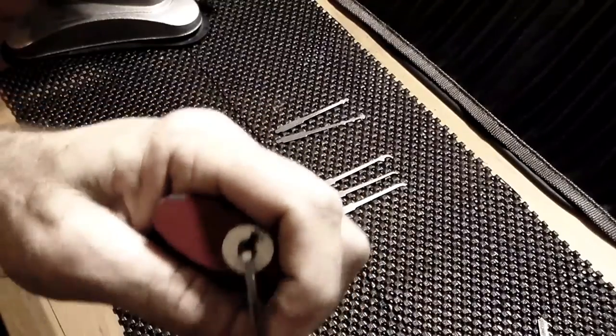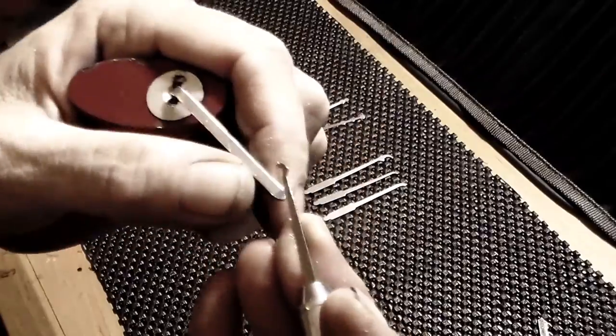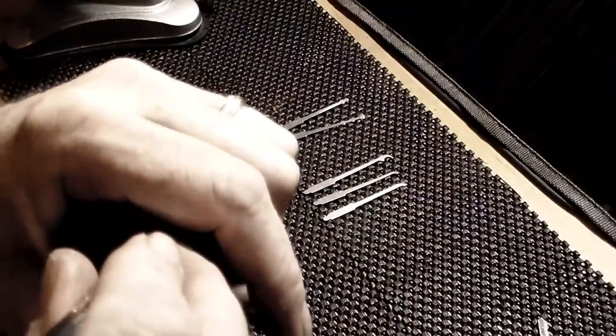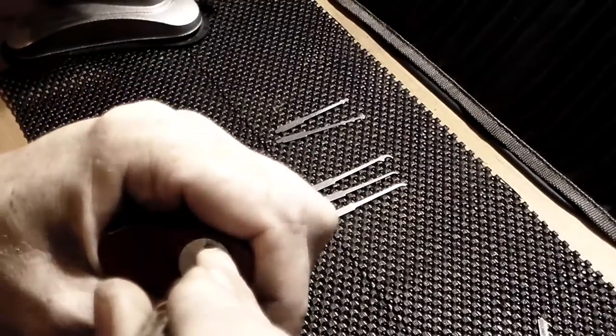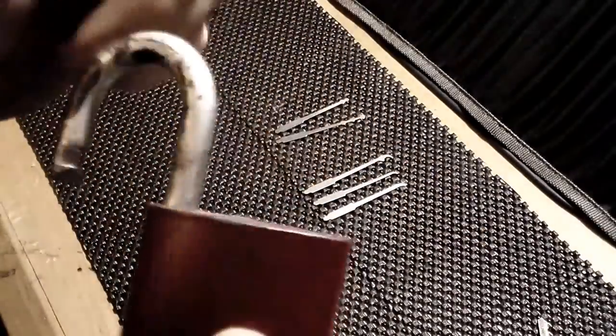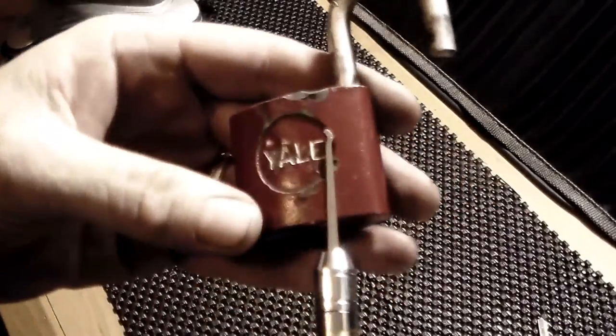Here I have this little Yale wafer. Thought I'd throw it in and see what we can do with it. I'm going to take the single peak, go all the way to the back of the lock, and feel around for those wafers. I'll work my way up as I hit and bounce off — and we're open. That's how good and quick that can be.